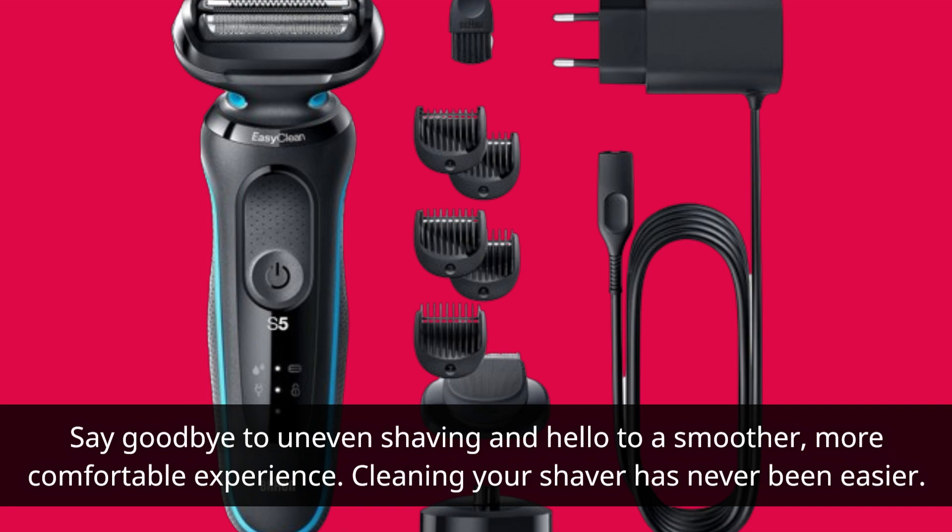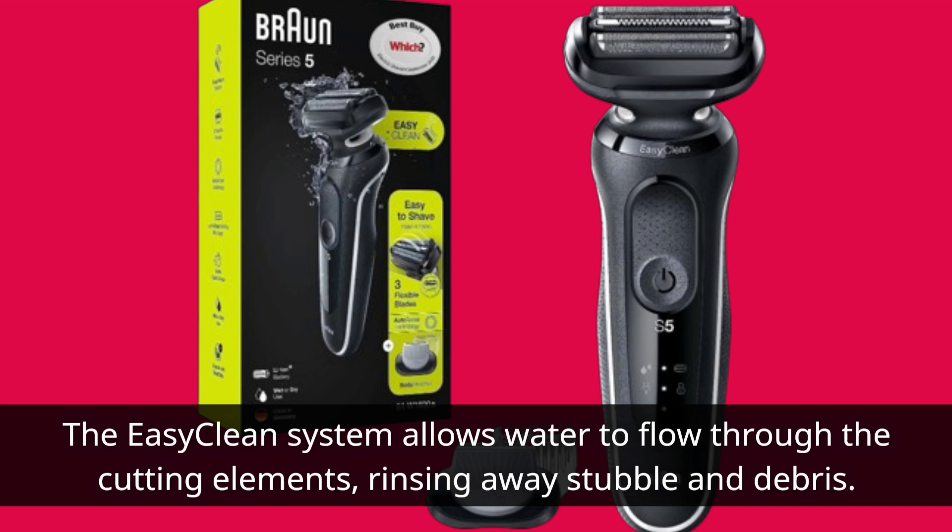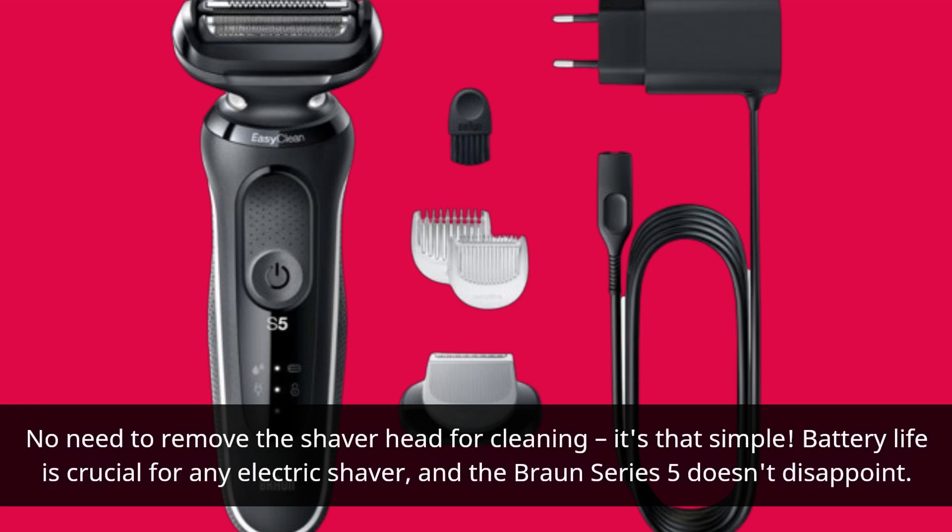Cleaning your shaver has never been easier. The easy clean system allows water to flow through the cutting elements, rinsing away stubble and debris. No need to remove the shaver head for cleaning — it's that simple.